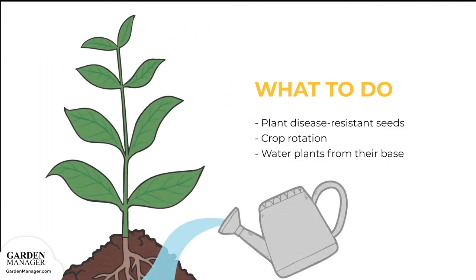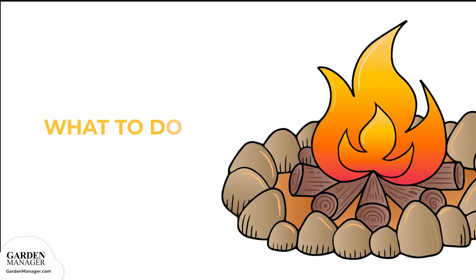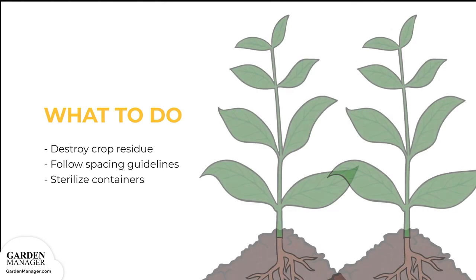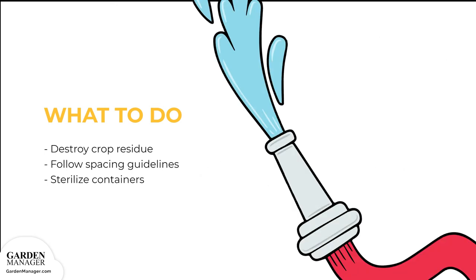Avoid using sprinklers or overhead irrigation, and water plants from their base to keep leaves as dry as possible. Seeds can be treated with hot water prior to planting — 122 degrees Fahrenheit or 50 degrees Celsius for 25 minutes. If anthracnose is found, make sure to destroy and compost the crop residue after harvest. Make sure to follow recommended spacing guidelines, since air circulation and ventilation is important for avoiding disease. When planting in containers, it's important to sterilize those containers before use.